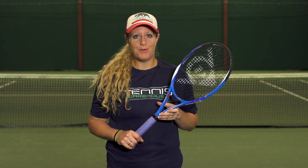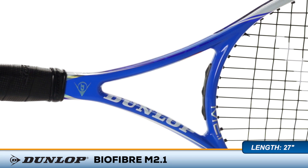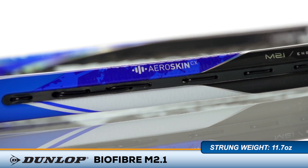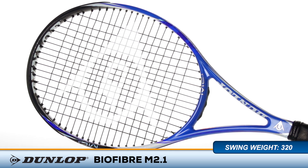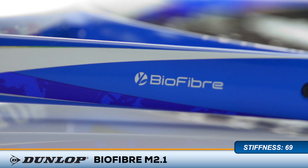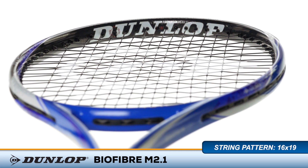Looking for surgical precision in a speedy racket? This is the Dunlop Biofiber M2.1. The Biofiber M2.1 updates the Biomimetic M2.0 and retains the same spec profile and technologies that gave this stick such an impressive combination of mobility and precision. With a 95 square inch head, this racket is ideal for intermediate and advanced players looking for a predictable response, offering a crisp, modern feel.